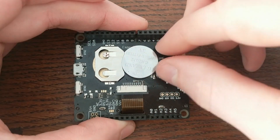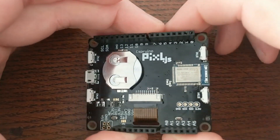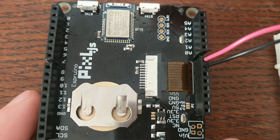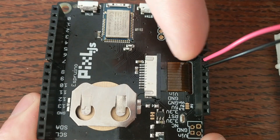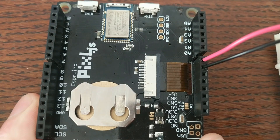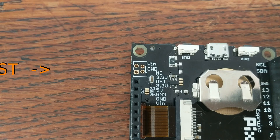The board can be powered by inserting a battery into this holder, or by supplying power over this microUSB port. You can also supply power to one of the VN pins with anywhere between 3 to 16 volts. And these unpopulated pins right here are designed so that you can solder on a JST connector for a LiPo battery.